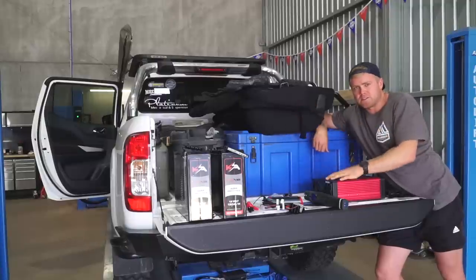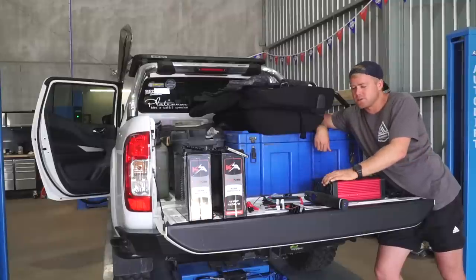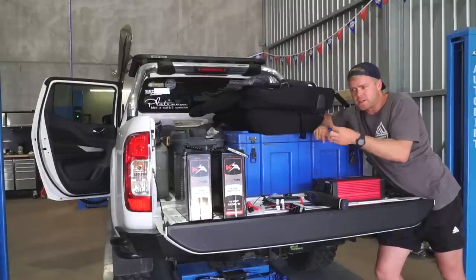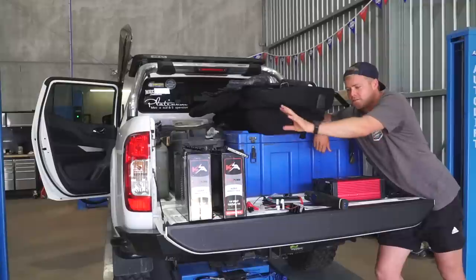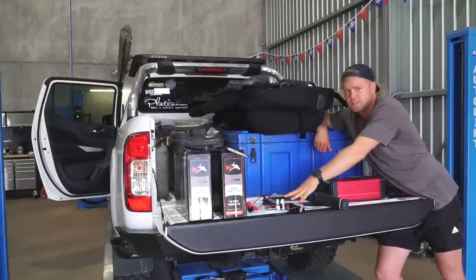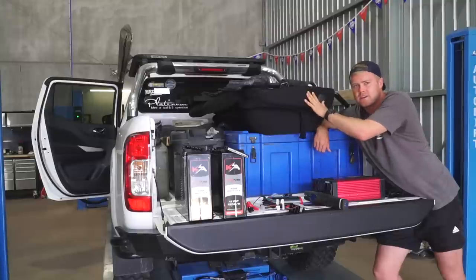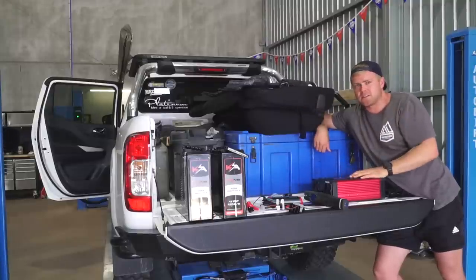There'll be other little bits and pieces we'll need - I need to go get a few 12 volt and USB outlets to set up around the car to charge things, plus some extra wiring. But yeah, batteries, your DC-DC charger, and your inverter are the main things. We just pulled the back seat out and are working out how to set it all up in there.